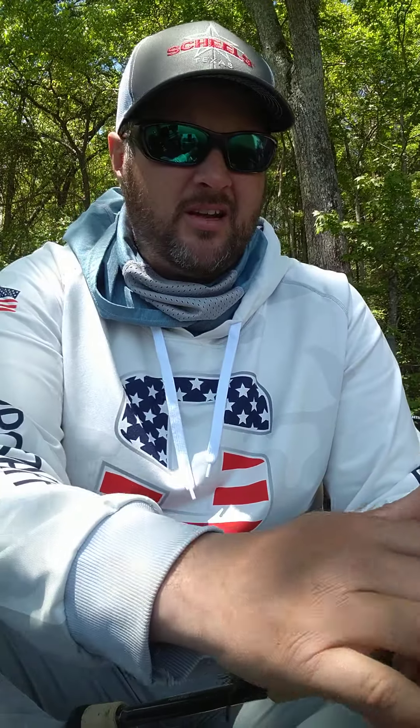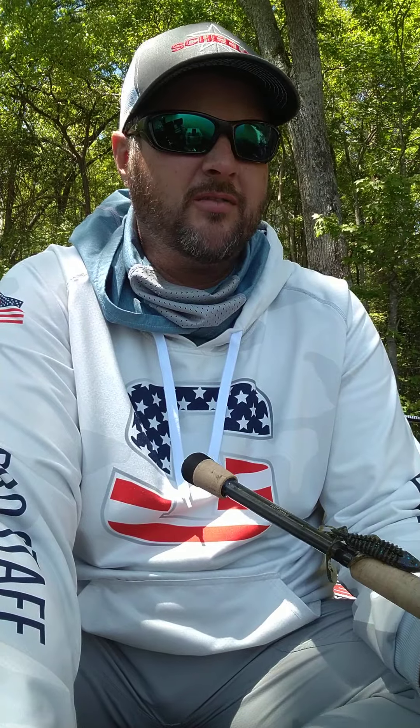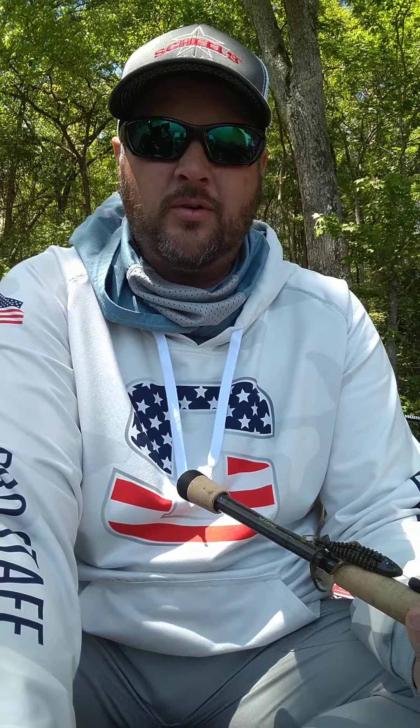It was a good tournament — fun — caught one really big fish and some other nice ones. Hopefully you guys are enjoying what I'm putting out. My wife figured out why there weren't comments on any of my videos — I had it set up wrong — so now you can leave comments and ask questions. I'm also going to start a new little series called 'Deep Thoughts' — just stuff I randomly think of when I'm out fishing or traveling. Thanks for following along, leave a comment, subscribe if you haven't, and I'll keep putting stuff out.